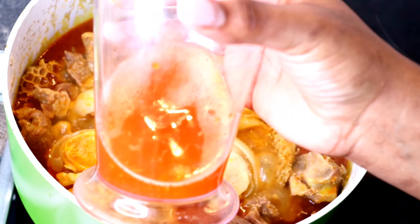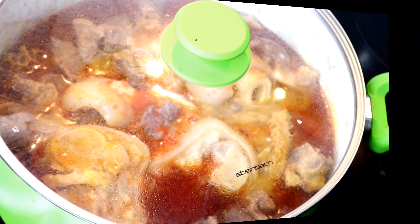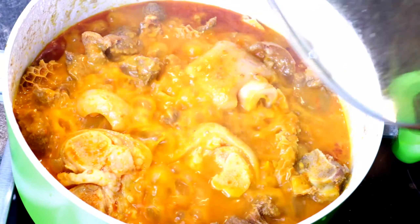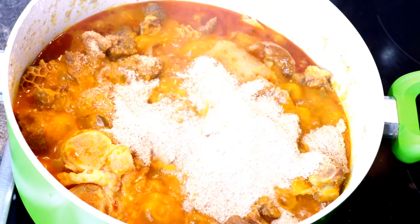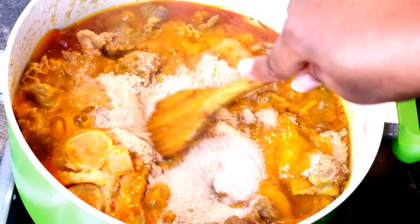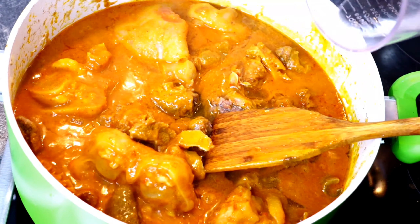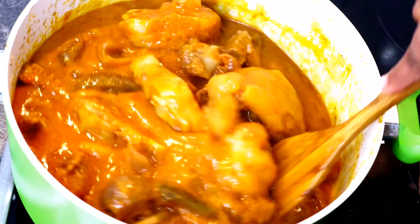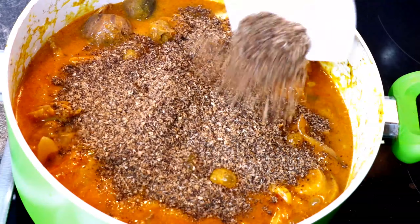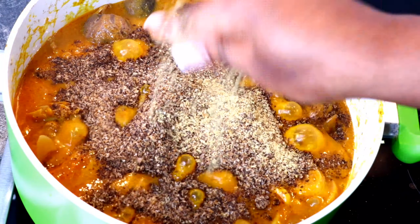After several minutes of cooking, I introduced the blended habanero and added a little bit of water just to loosen it up. If you love yours thick, you can leave it as is. When done stirring, I added my blended crayfish — blending the two together — then introduced my tuna cubes and a little blended dried utazi.